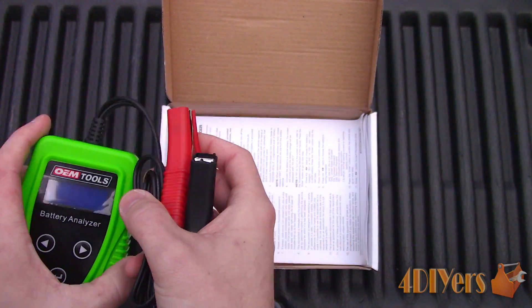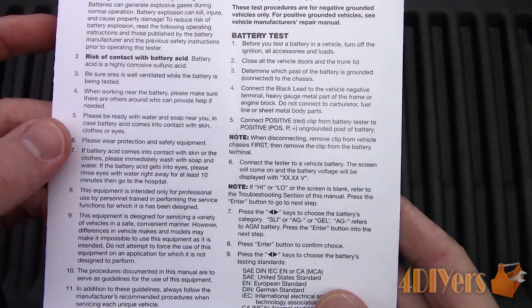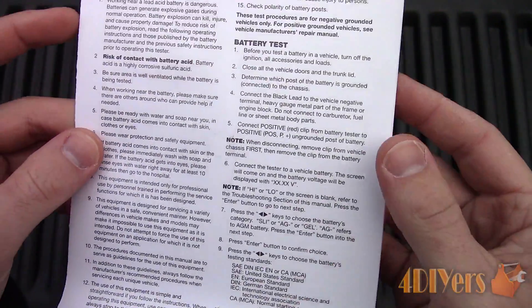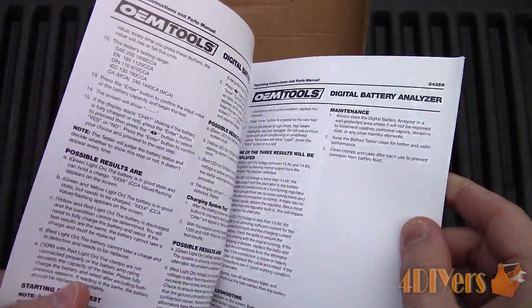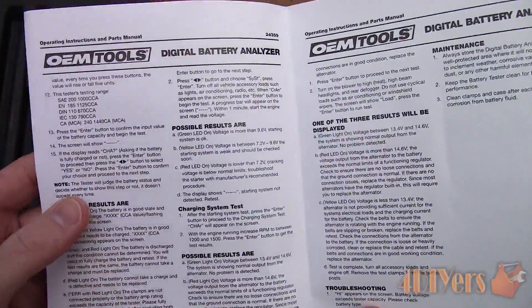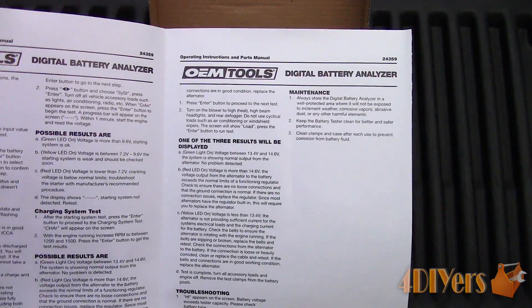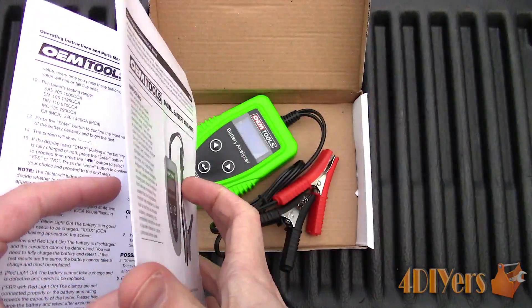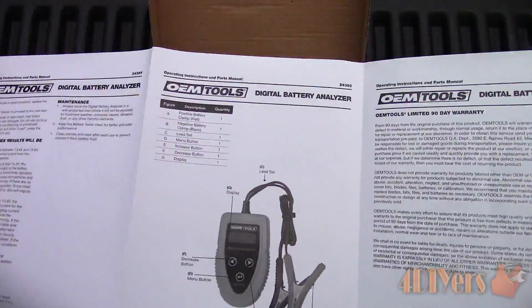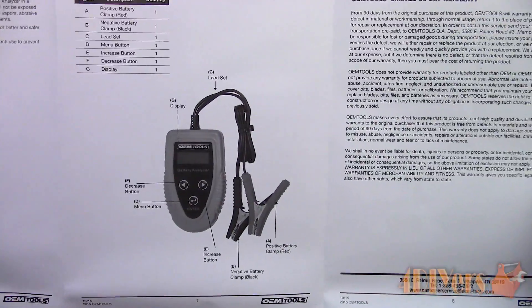Going over the analyzer's specifications: its cold cranking amp range is 200 to 1200 amps, has a 7 to 15 DC voltage range, maximum power consumption is 0.5 watts, operating temperature is 14 to 122 degrees Fahrenheit, or minus 10 to 50 degrees Celsius. Testing standards include SAE, DIN, EN, IEC, and CA.